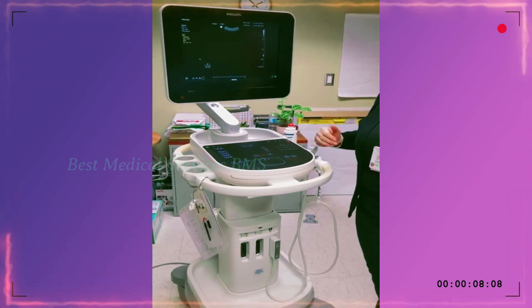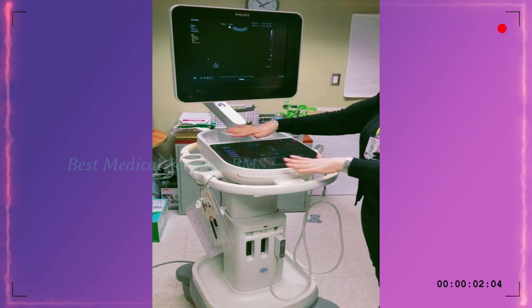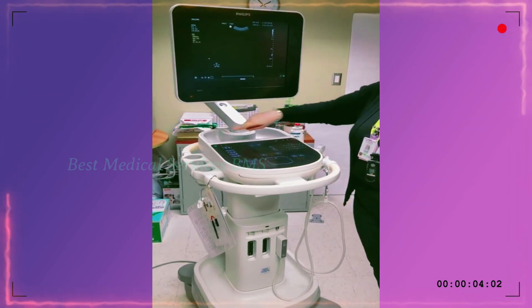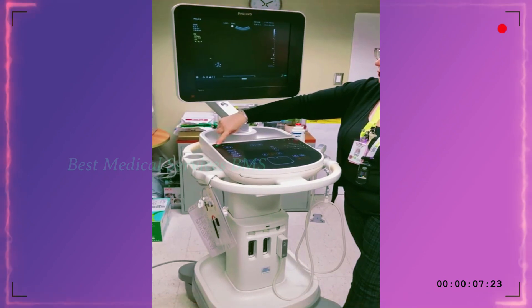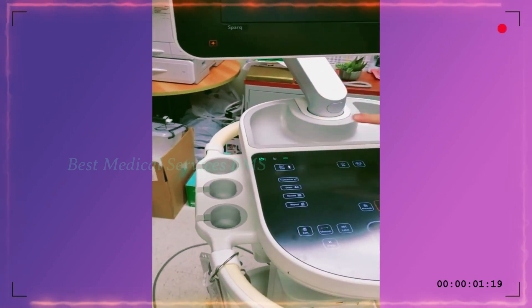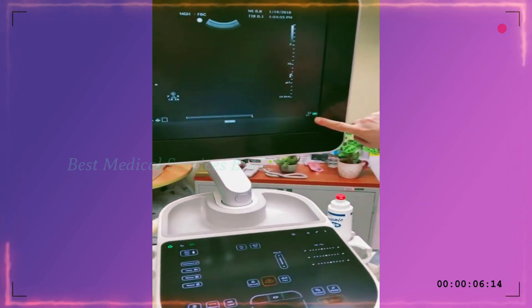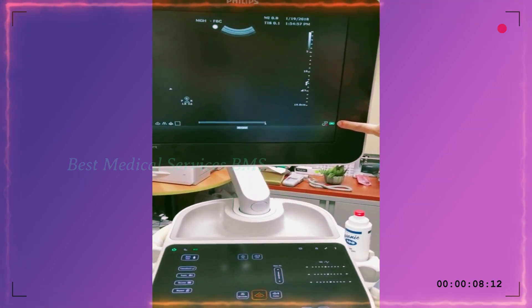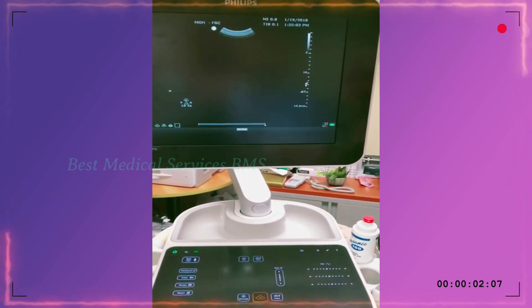The on indicator is this button here — it's a green circle with a line through it. We are going to leave the machine on and plugged in. Plugged in shows that there is a white lightning bolt through the battery. We're going to leave it on and plugged in all the time.